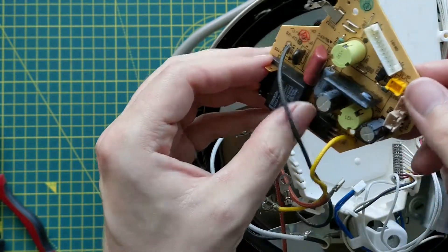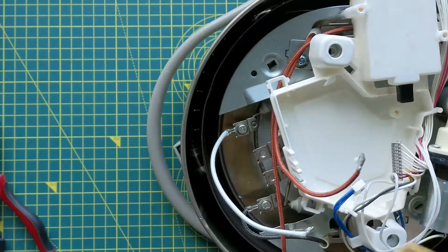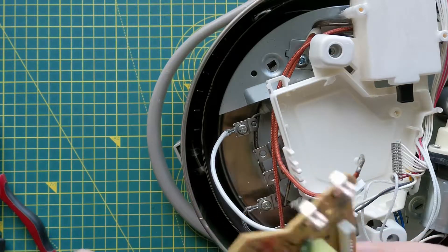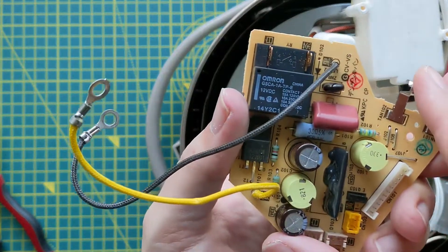One thing I will say about this Zojirushi boiler is that it's really well made. These screws are really tight and everything is very mechanically sound. It was a little more difficult than I wanted to pop this board out.